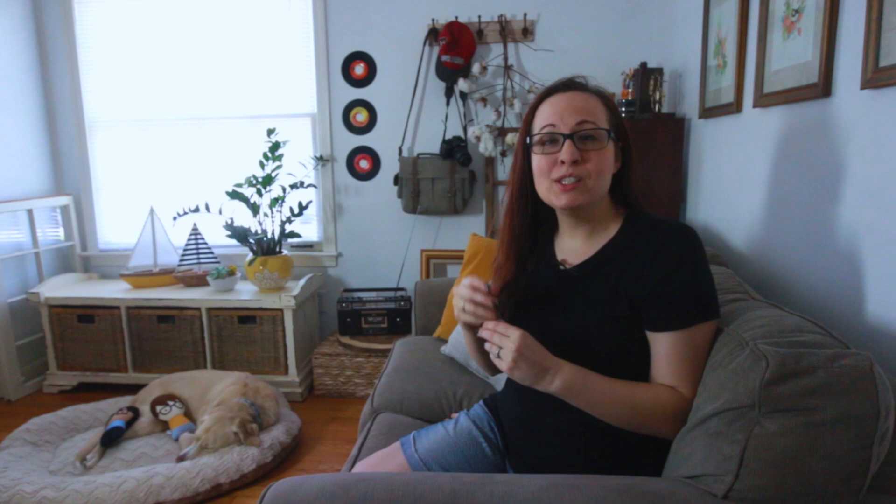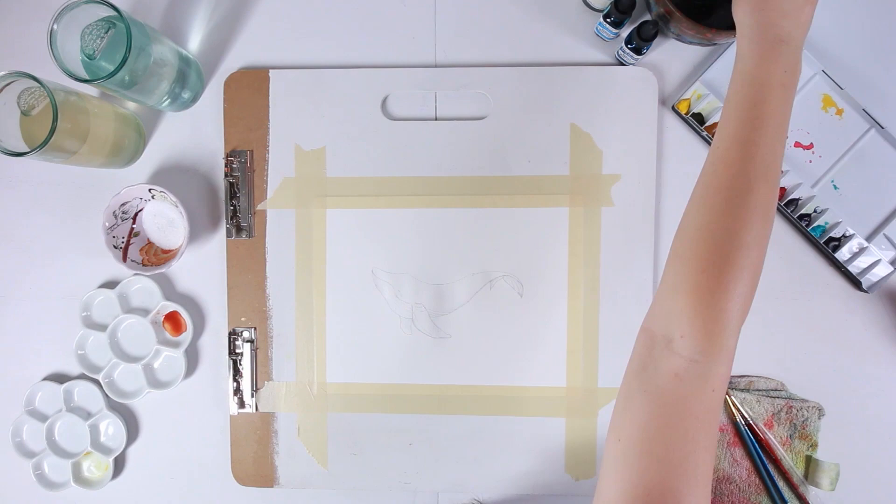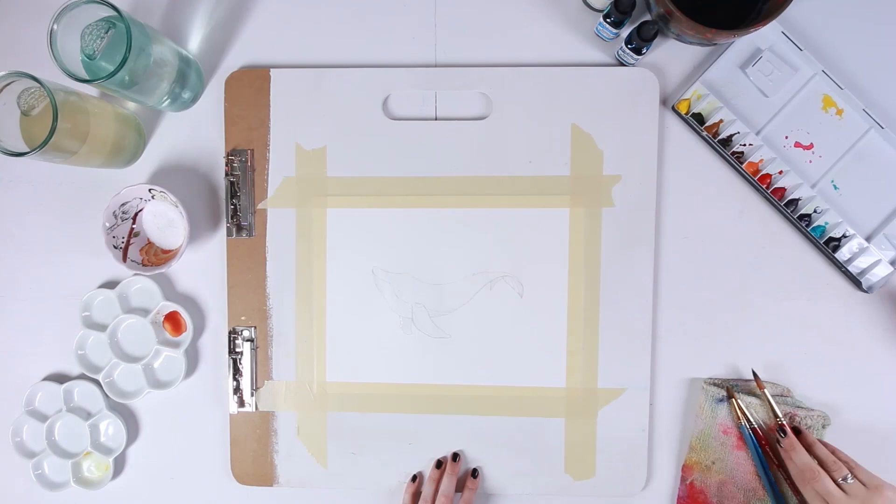Step number three: realize you can't control everything. I know this might sound strange for a video basically focusing on how to control watercolor, but even with all the suggestions I've mentioned and some more I'll mention later, you have to realize watercolor at times will have a mind of its own. Just like life, you may try to plan everything out and prepare for all of the worst-case scenarios, and sometimes life sends you a curveball — and so does watercolor.